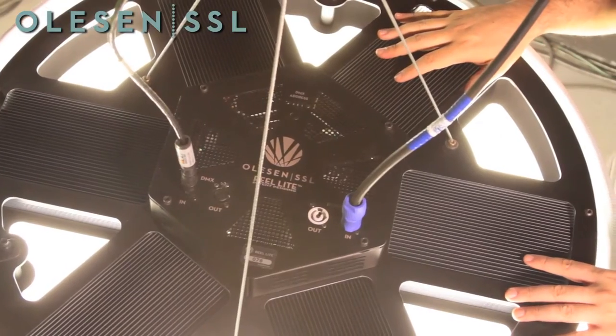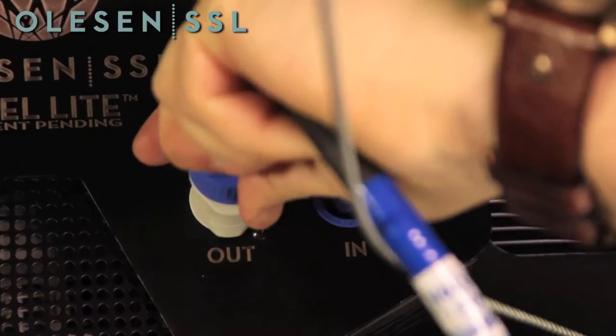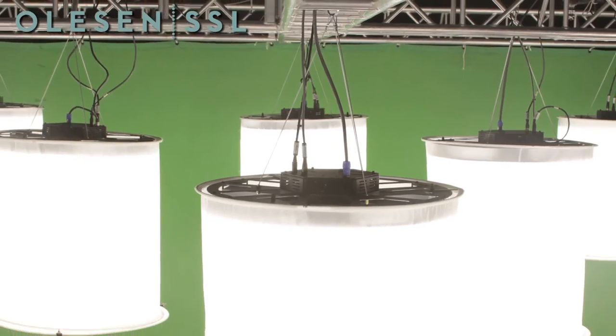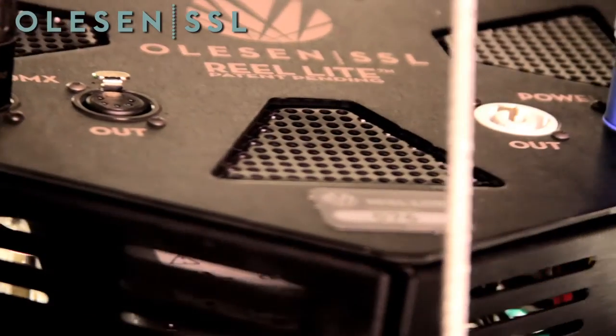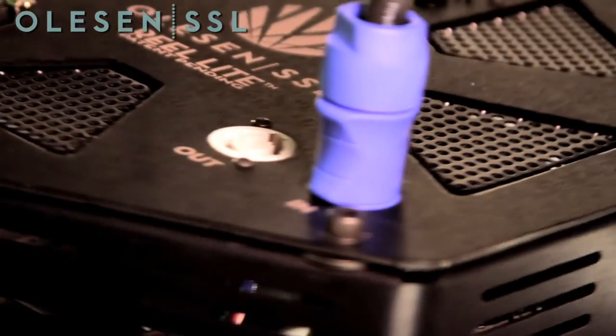Though its output is very close to that of a tungsten space light, 12 Reolites still require less power than a single traditional space light. Reolites can be used in both 120V and 240V power setups.